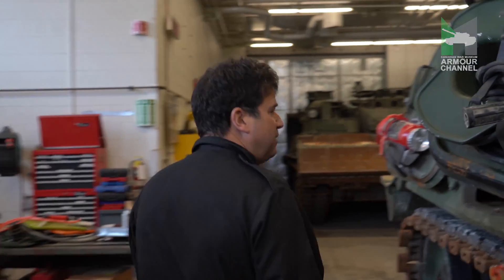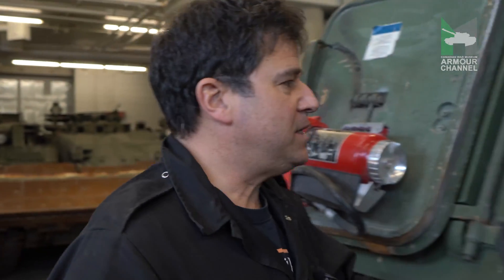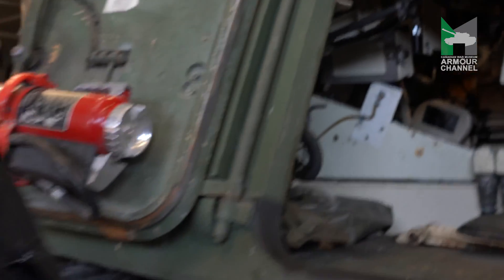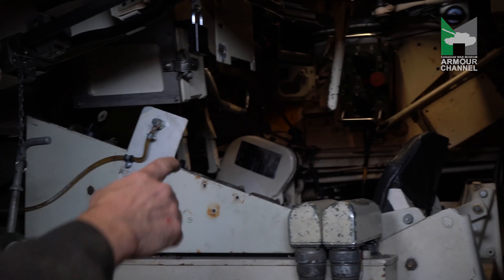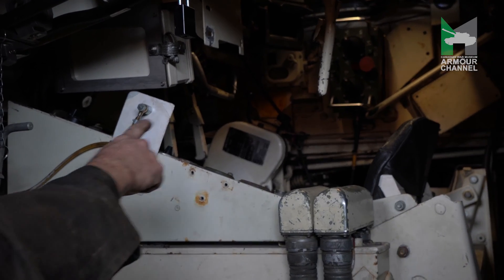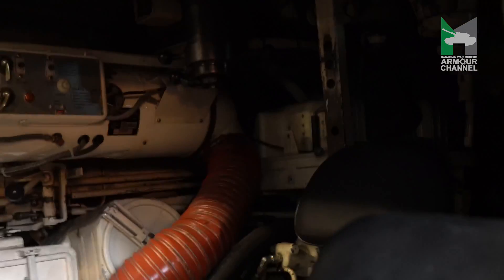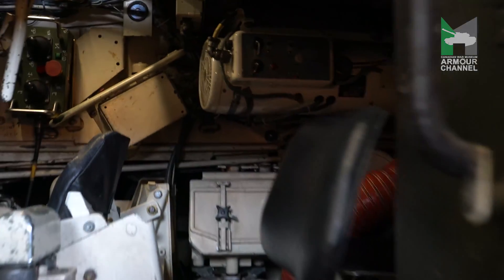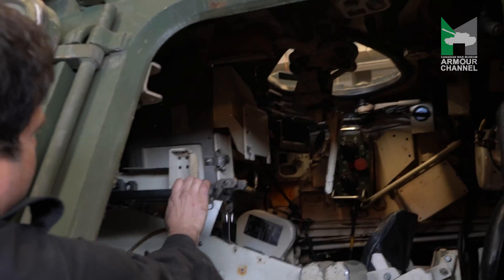If you come forward with me to the front, you have the other access door which gives you a chance to see the interior of the fighting compartment, where normally three guys sit. You have the driver right here at the front, the crew commander sits just behind, and there's a third hatch for a third crew member. When the third crew member is not at the back, he sits right here at the front beside the driver operating the machine gun.